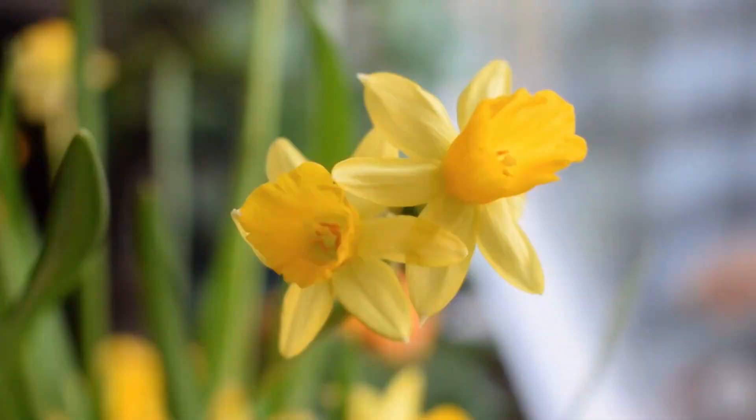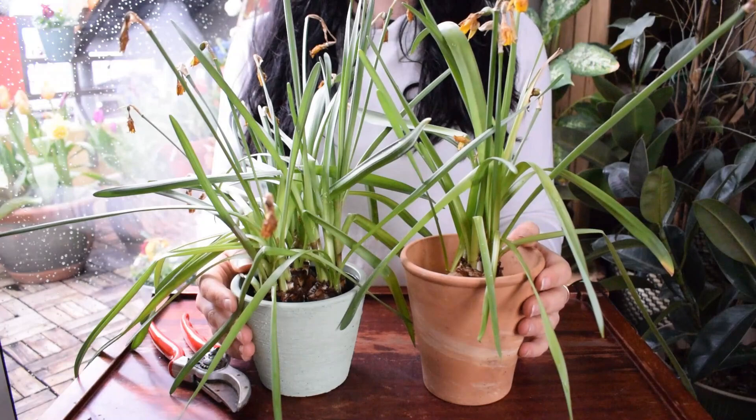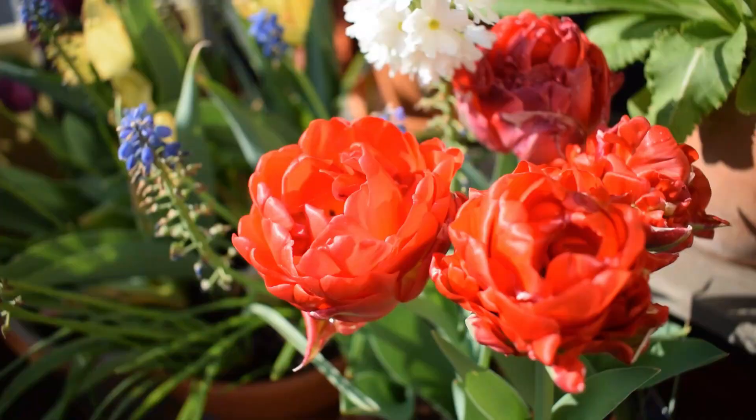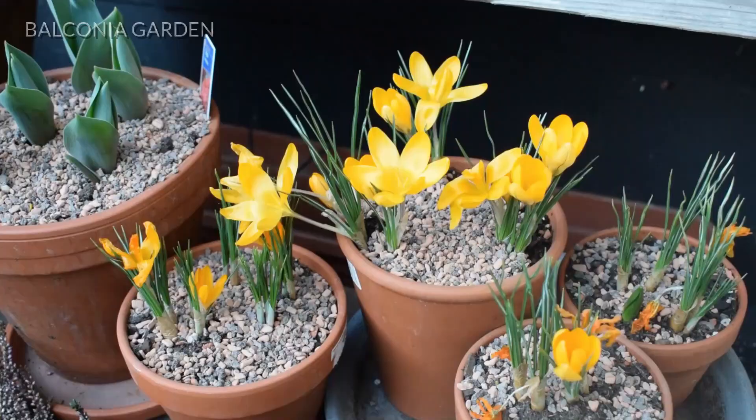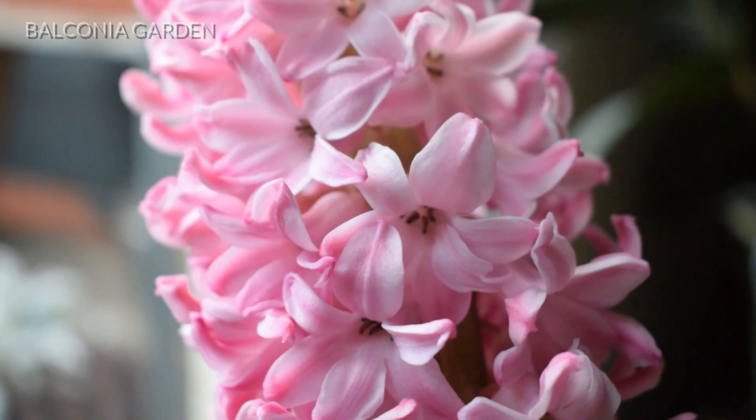I love growing bulbs. I'm sure some people are going to be sick of hearing me say that, but I do. I love growing bulbs so I have a playlist dedicated to growing them, looking after them, and planting them. I will link it above and you can check it out if you're interested. Other than that, let's get started.